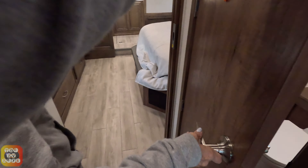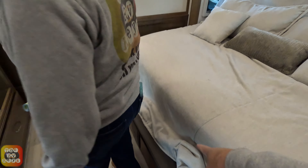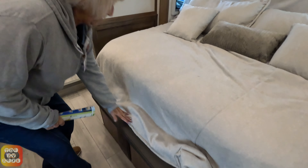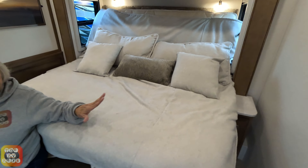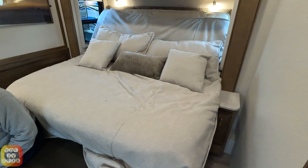Let's check out the master bedroom. Very interesting — this actually has a little stoop at the end of the bed for sitting. When the bed is up you can sit there and put your shoes on.